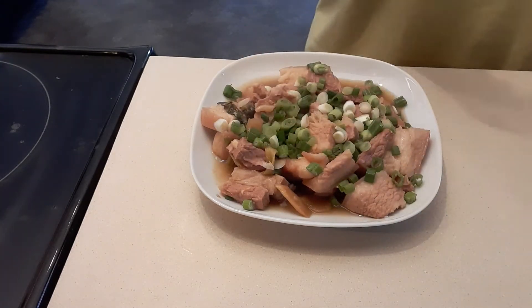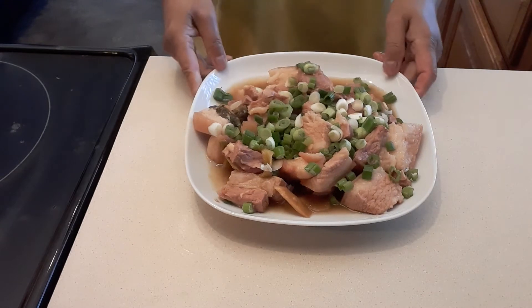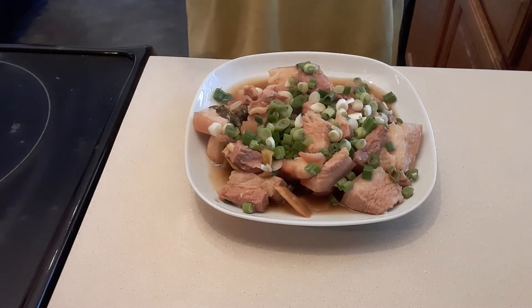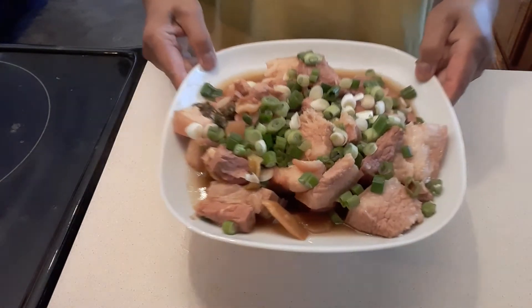So that's it guys — very simple. When you watch this video, check the description. I will put everything step by step for this recipe.